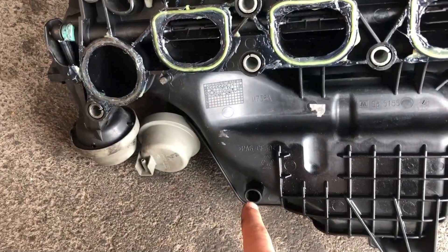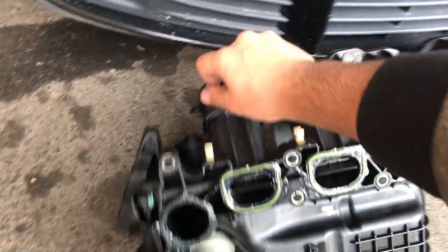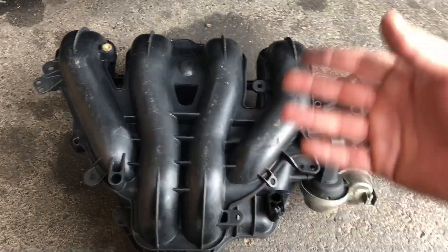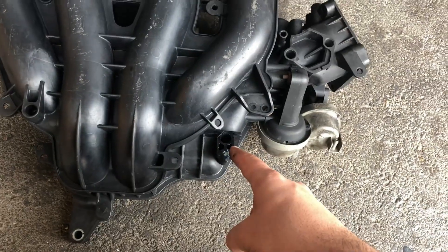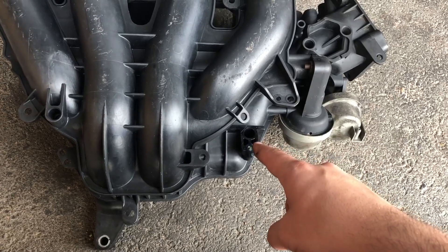Here is where the hose goes to the PCV valve, and the PCV valve is located right there — I already took it off. Your MAP sensor will be located right here, so be careful: if your car is drinking oil, when you remove the intake manifold keep it level, then try to remove it carefully. Otherwise the oil will move inside the intake manifold and may reach the MAP sensor, which is a sensitive sensor.